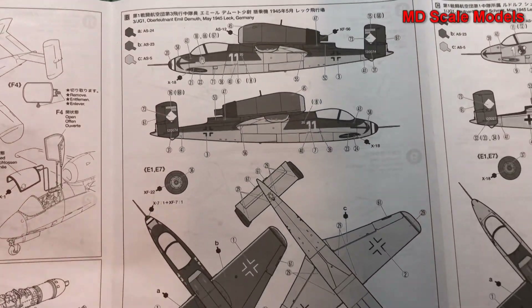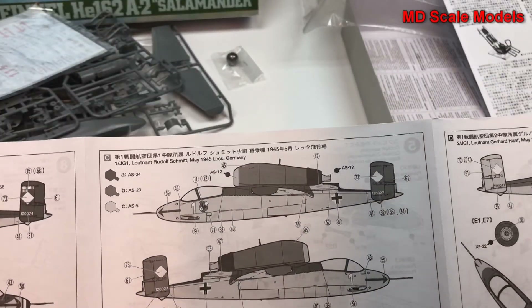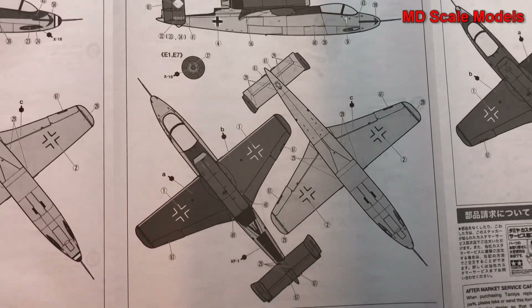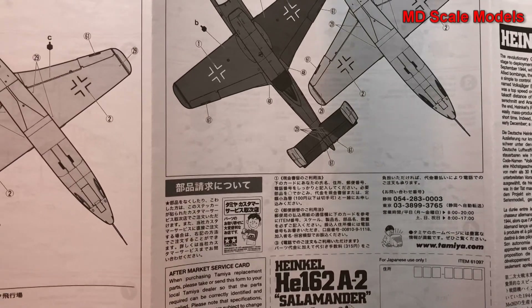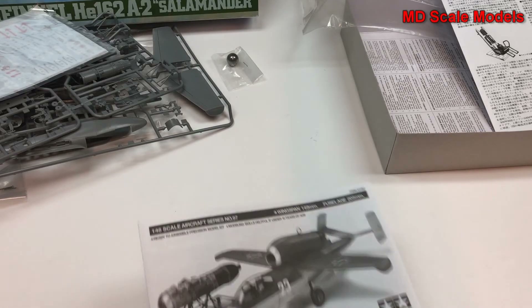So you could have the engine open if you wanted to. And the painting and decal guide — I guess this is an addition to the other ones supplied. So all in all, very well molded, nicely detailed model — and that's typical Tamiya quality.